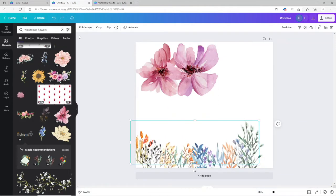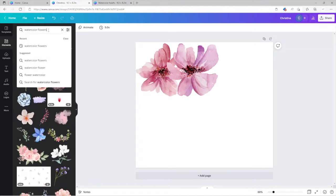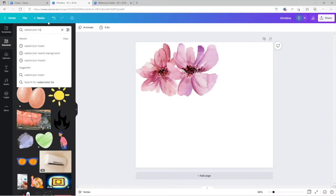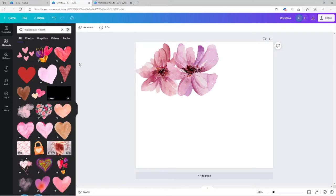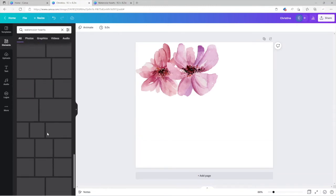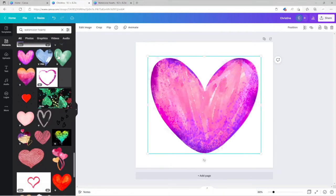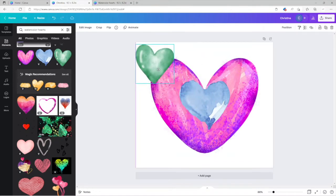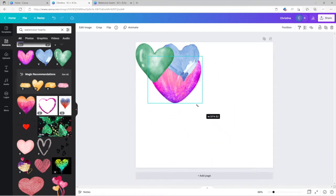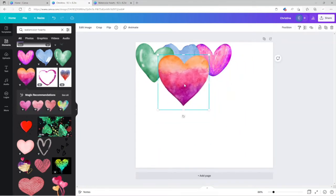I would just duplicate and duplicate until I fill up the page — that's exactly what I did with the hearts pattern, because the original clip only covered a small area. Let's say 'watercolor hearts.' See, there are so many options to choose from that you get lost. So if I wanted something like these three elements, I'd size them down and stack them on top of each other. Then I'd send one backwards to layer them.